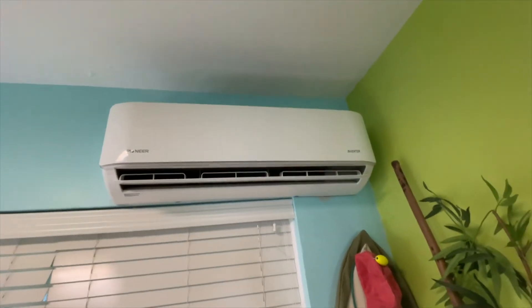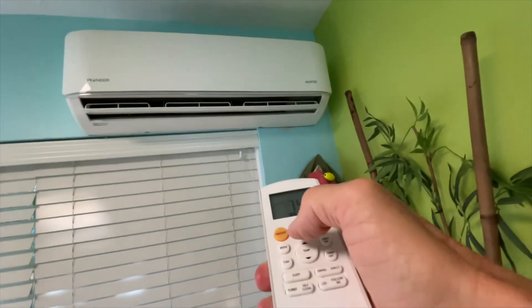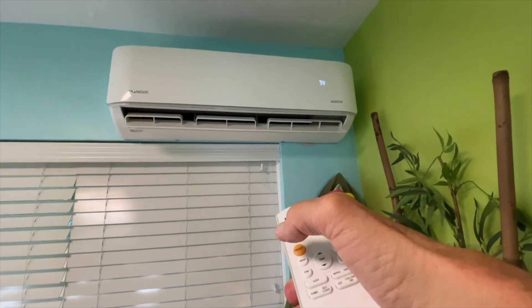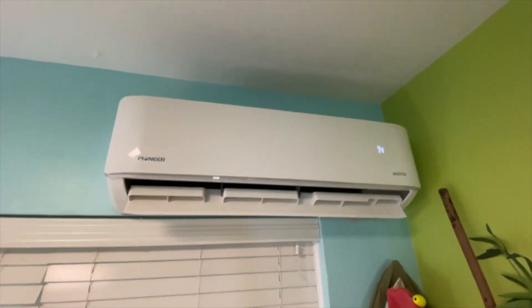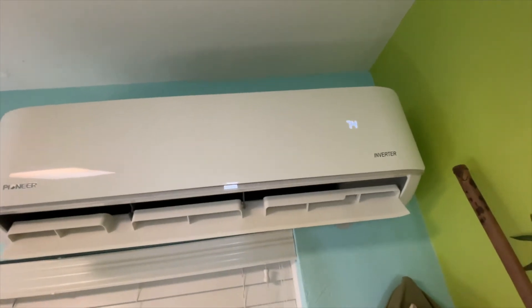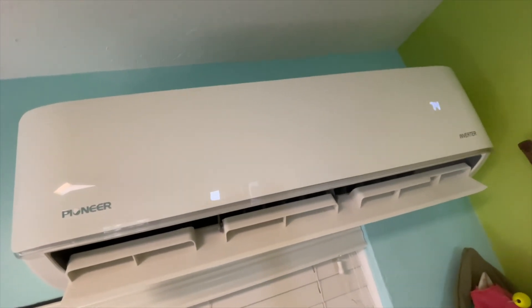It's a little scary but let's go ahead and turn it on. Here we go — bam, ready to go. Now we've got a nice clean air handler and compressor. Well it's not completely clean but it's cleaner — better than nothing, right? That's your Pioneer mini split and that's how you do it. If you like this video, subscribe to my channel and check out my other videos on how to do stuff. Peace out.